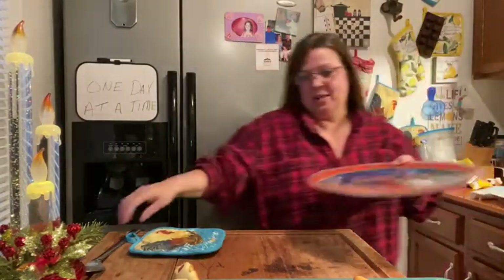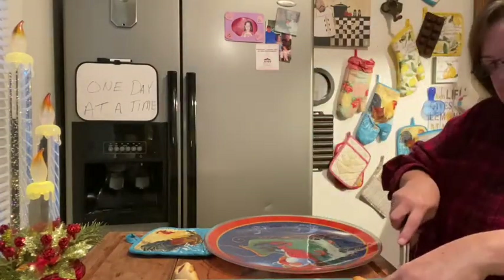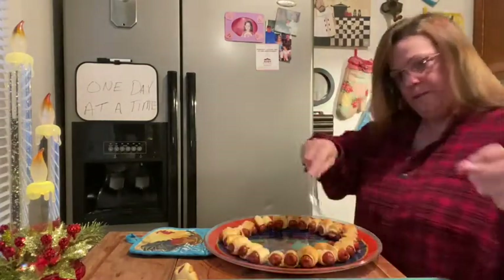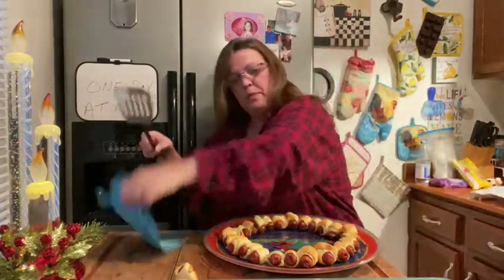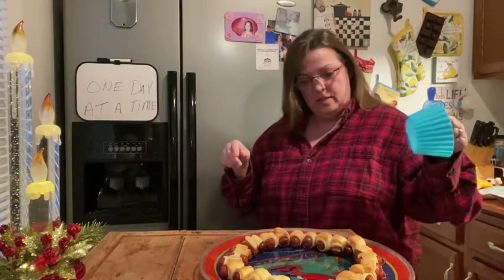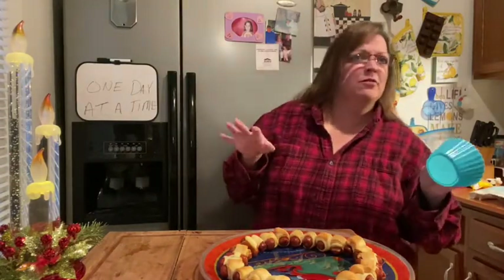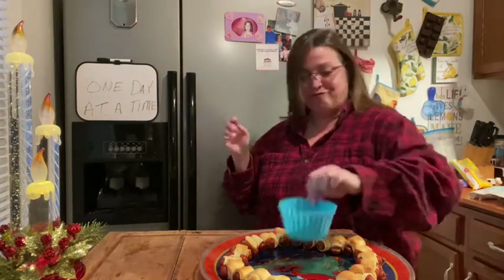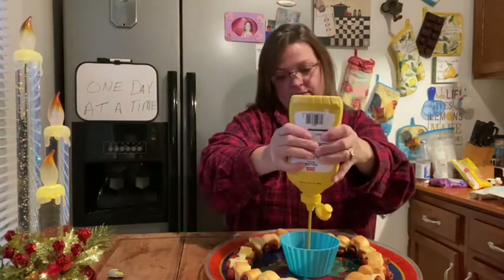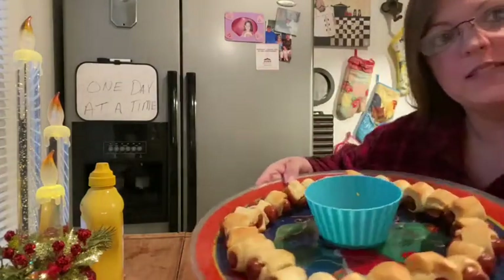I know there's probably a way to make it stick together, but I didn't do it, so let's do the best we can — oh, hot hot hot! Now remove this, and then you'd want a prettier bowl than this for the middle. I don't have a clear bowl but put your dipping sauce in the middle, and there you go — cute little pigs in the blanket wreath!